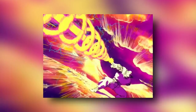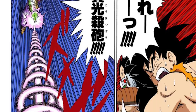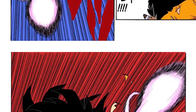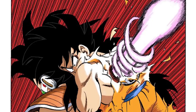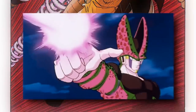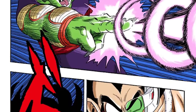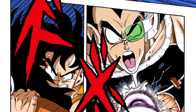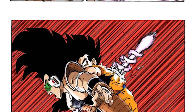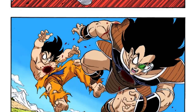One thing I never noticed as a kid was that the move is actually not one piece of energy — it's actually two different pieces of energy, which is why it takes two fingers to power up. It's basically one small, long, death-beam type of energy spear with another one coiled around it. I used to think it was just one piece of energy, but no, it's actually two. I never really noticed that until I grew up.